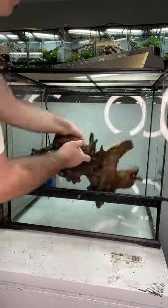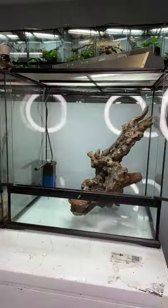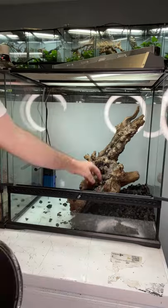Today I'm setting up this crazy unique enclosure for one of the coolest lizards that lives on this planet. They're actually semi-aquatic lizards, which means they need both land and water, which we're going to be providing in this enclosure.